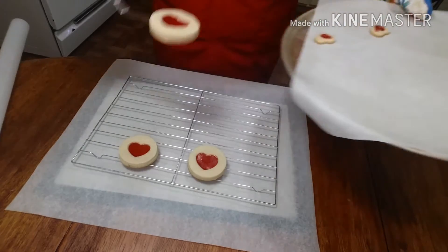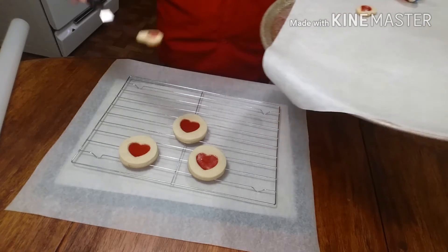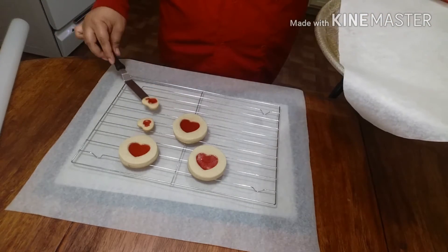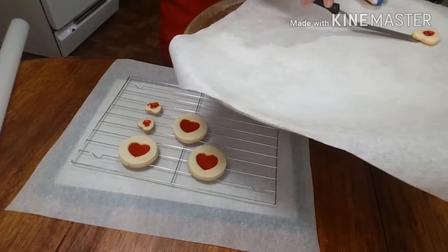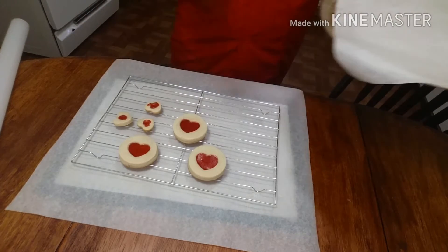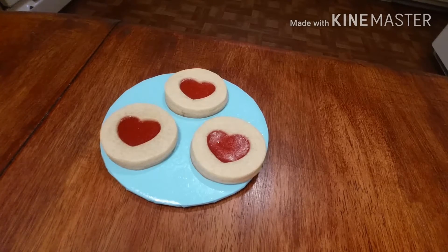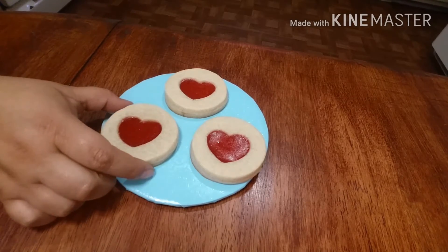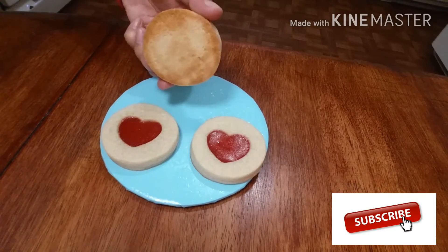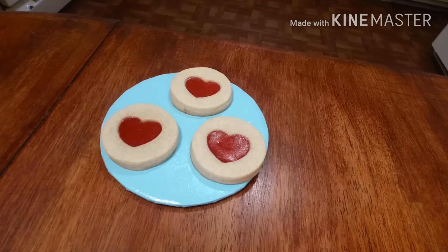You don't want to jiggle them around too much because the center is kind of loose and needs time to set up. With the little hearts, all I did was put a little imprint and fill them in with jam — they look a little funky but that's okay. I'm going to let them cool off, let the centers set up. This is the finished product — I'm going to flip one over and show you the back: nice and golden, not burnt. I hope you enjoyed this video, guys — bye!